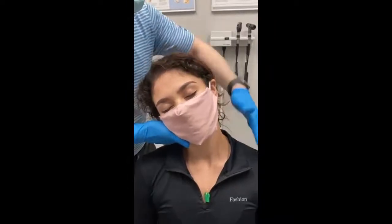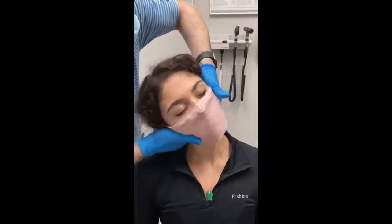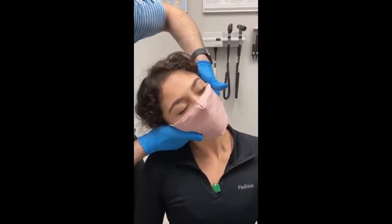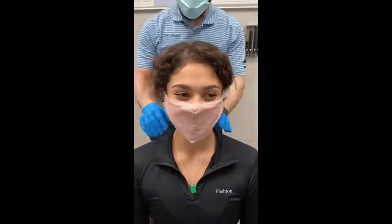Just relax that shoulder there. Just relax it. Drop the head into my hand. Drop it, drop it. Wow. Wow. How'd that feel? Good. Wow, big release.